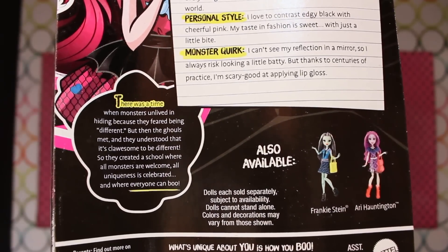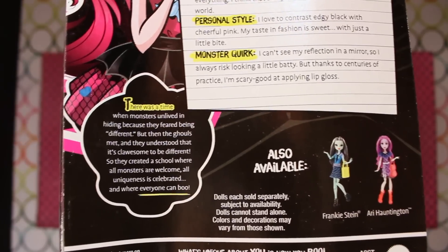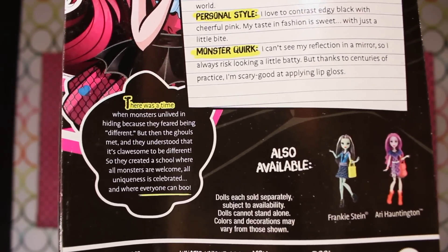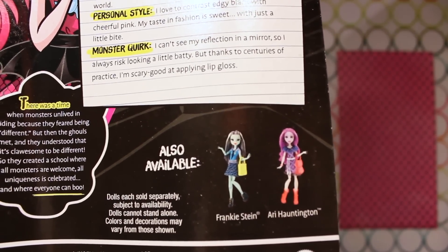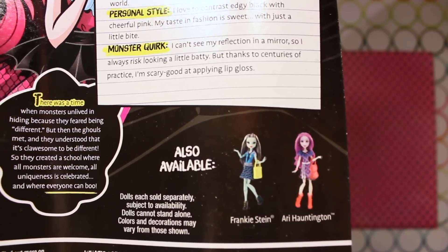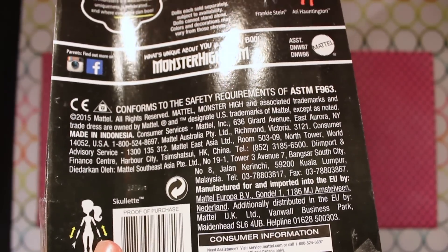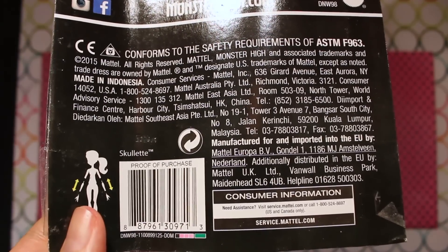The little skullette on the left of the back of her box is a blurb about the storyline of the new movie — you can pause the video to read it in full. On the back of the box, we once again see Ari Hauntington as another available doll from this wave, and Frankie Stein, who we previously reviewed. There's also warnings, restrictions, Mattel information, and a barcode. Made in Indonesia.